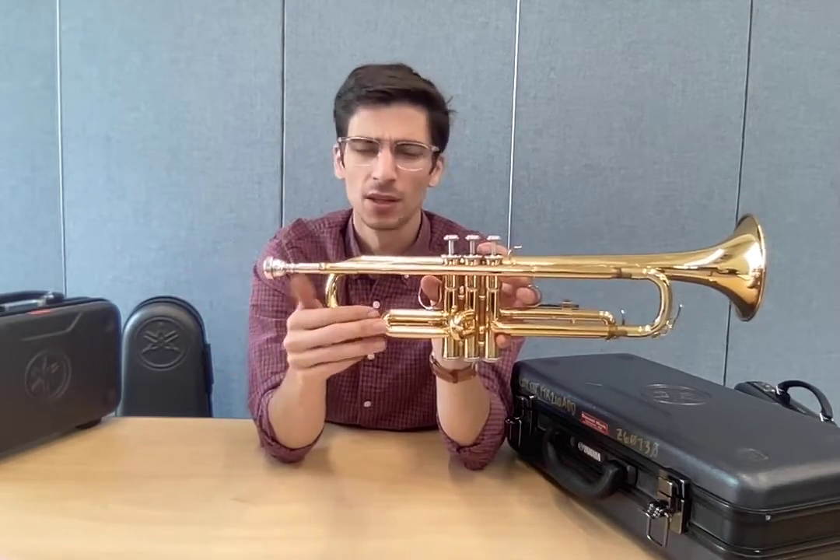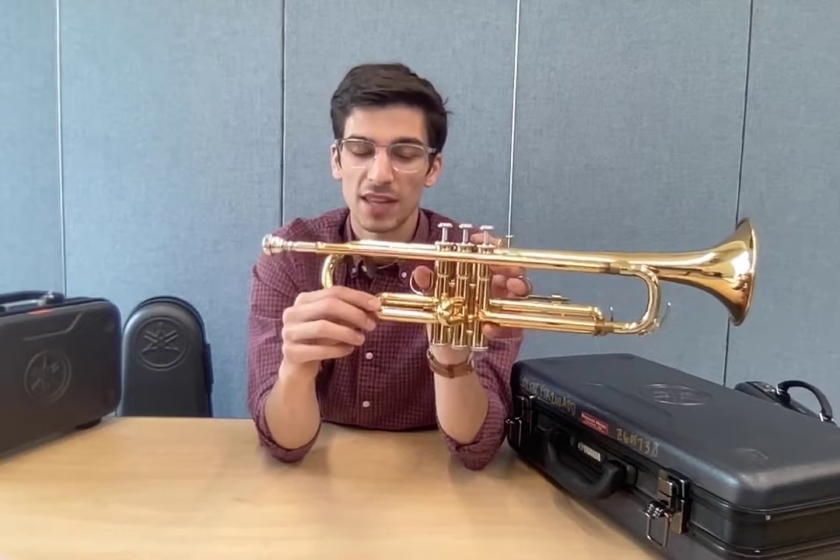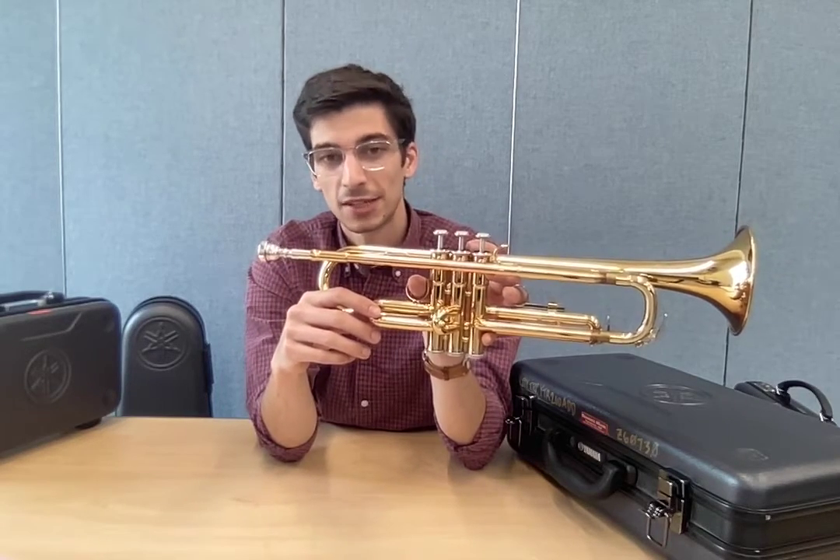Rule of thumb: just don't move these slides until Mr. Coons shows you how. Once I've shown you in person, then you can start moving them, but don't move them until I show you.